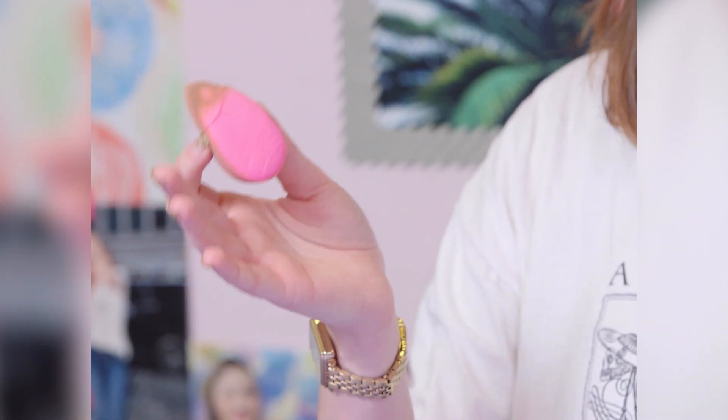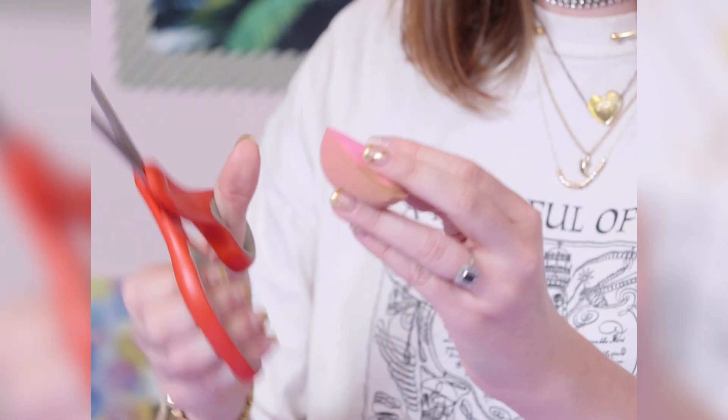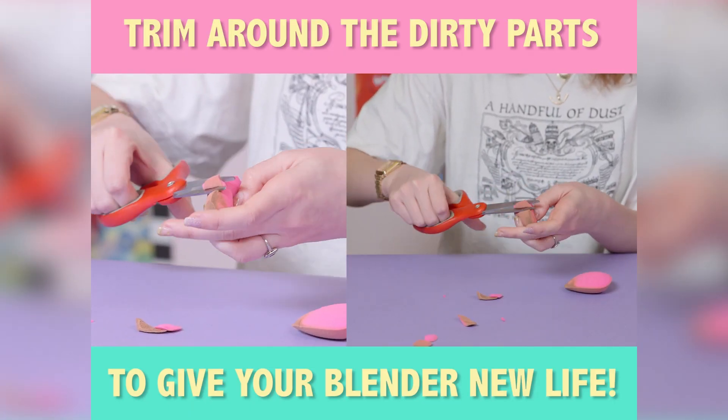So if you skip a few weeks cleaning your beauty blender, don't feel super guilty because you probably won't die. You can probably just trim off the nasty outside and have it be totally pristine. Voila! It doesn't look as pretty as the other one, but it's got some nice edges.